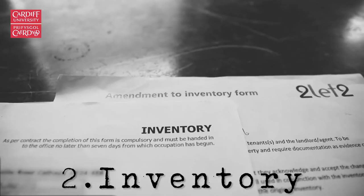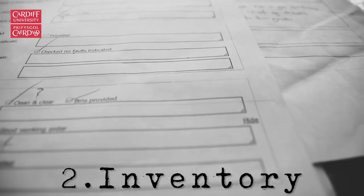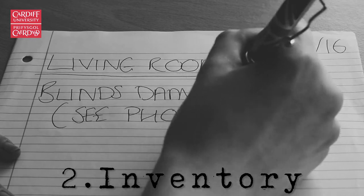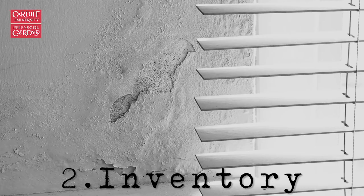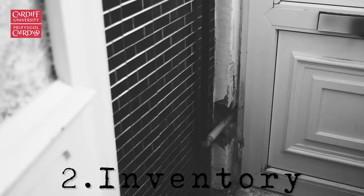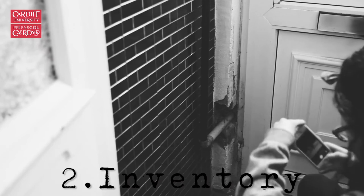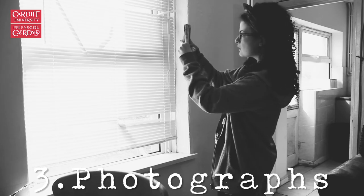You should be given an inventory when you move in — this isn't always the case, but if you aren't provided with one, you can ask your landlord. Make sure there is no furniture missing that's listed on the inventory, and that the condition, including any scratches or marks, is noted. You may think things like marks on the wall are not a big enough issue to note down, but people have been charged for this in the past. Be picky to protect your bond.